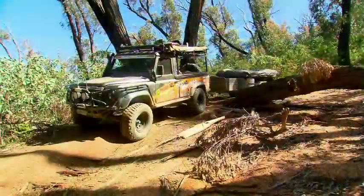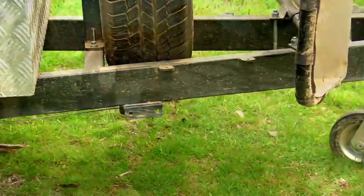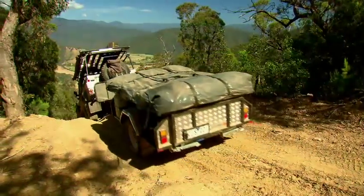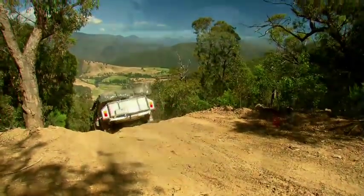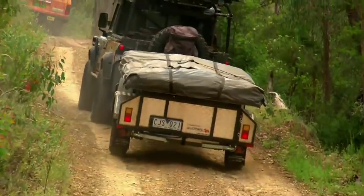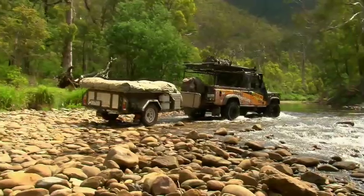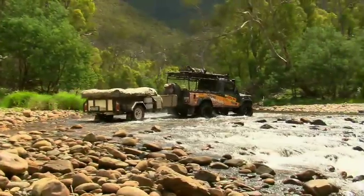It all starts with a solid foundation and the Buckland chassis is as tough as they come. The 50 by 100 drawbar extends a good two meters beyond the body of the trailer, which not only makes the Buckland easy to tow and reverse, it's also as stable as you like. Lightweight alloy checker plate panels help keep the weight down to just 750 kilos, and the solid construction means it's able to take another 750 kilos of gear on board.